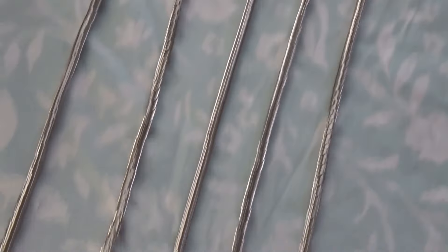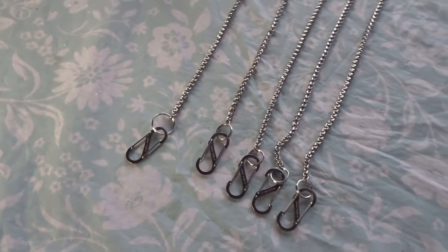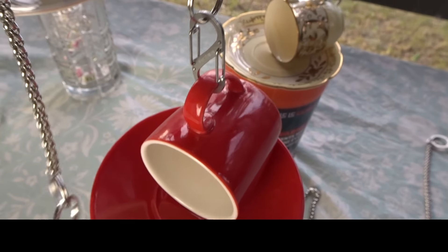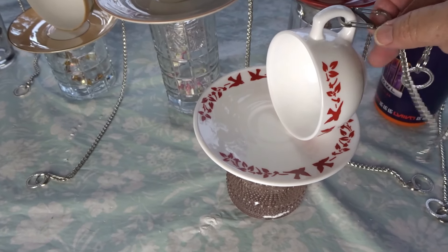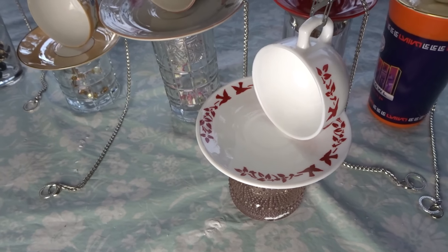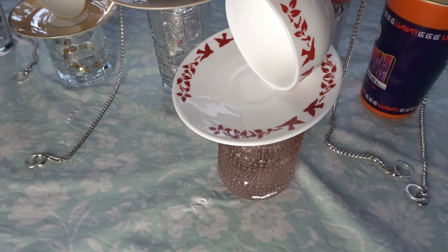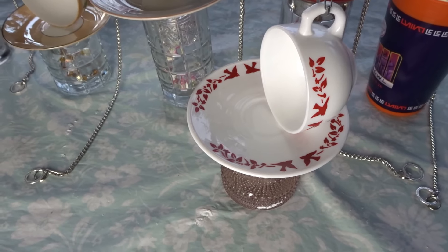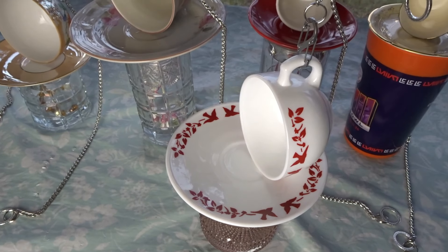I have all the rings attached and the S-binders, and I'm going to go ahead and attach these to the cups. Something I thought of while I was making these is that since I have these teacups glued to the side of the saucer, it's going to be a little off balance when it hangs — it's going to kind of tip forward. On my other teacup feeders, I put three strands to balance it out, so I think I'm going to have to do the same for this. I think I'm going to have to put two more strands attached to the plate so it'll all balance out.